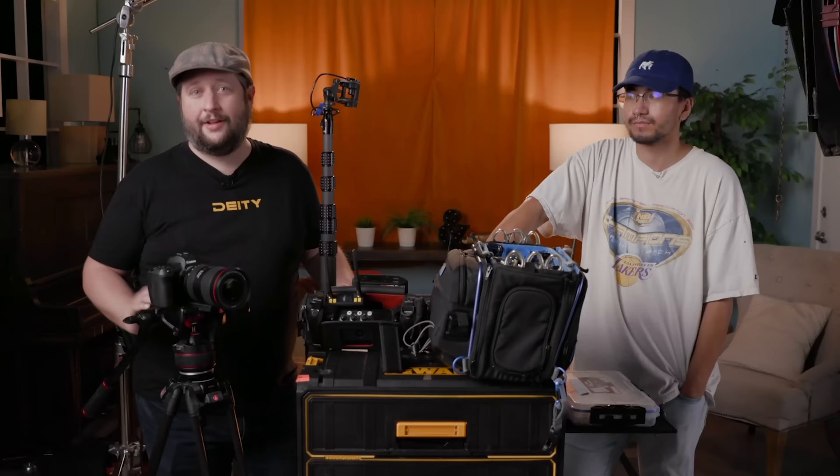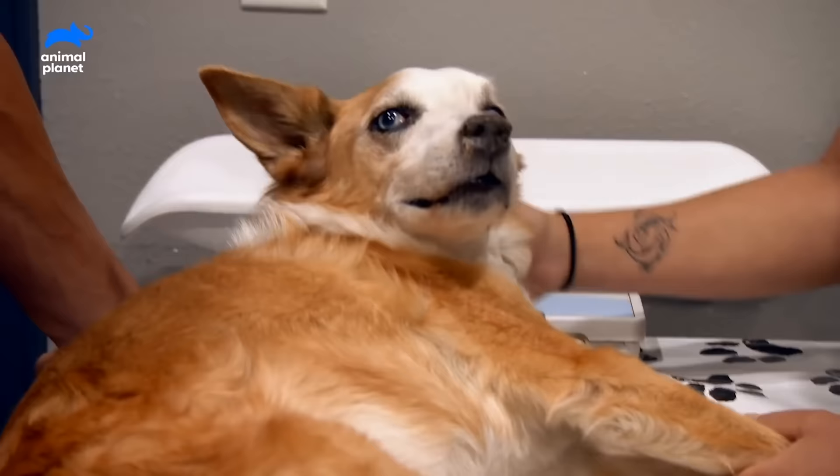Today we're talking all about mixing — being a sound mixer and using this particular sound bag kit right here. I've got a special guest, Ethan, who is a location sound mixer here in Los Angeles. Recently he's worked on projects for the NFL, Discover Plus, and Animal Planet. So tell us all about what it means to be a sound mixer.